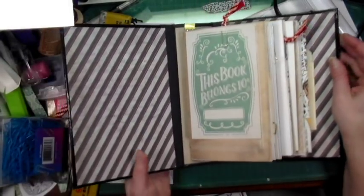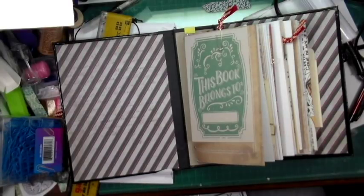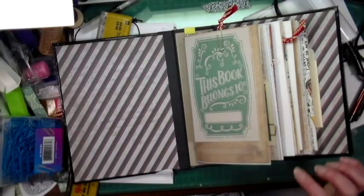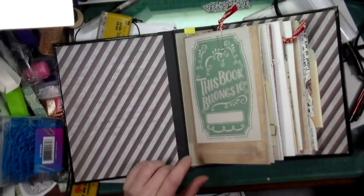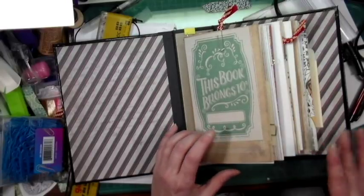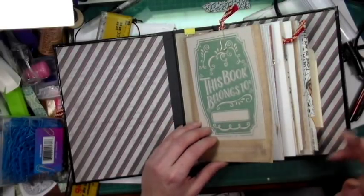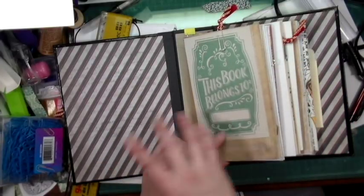There are three signatures of seven pages each, so 14 pages back and forth per signature. As with the other one, there's a ton of ephemera. I've used scrapbooking papers, Tomoe River paper, Rhodia paper, Field Notes paper, and I think something else — I'll see it when I go through it. I put this thinking it could be used here or somewhere else.